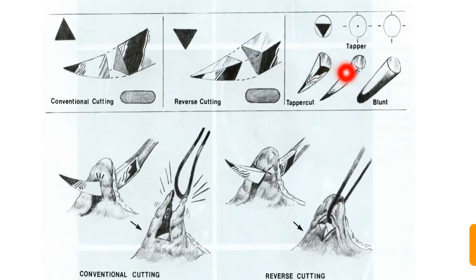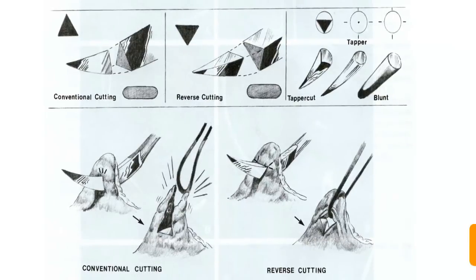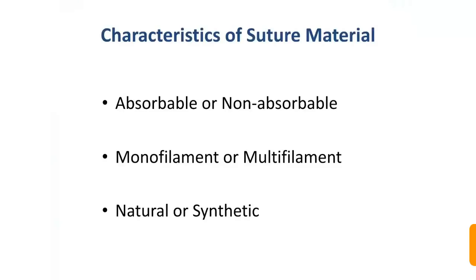The taper cut has a cross section that is round but slightly pointed toward the end. Suture materials can be characterized as absorbable or non-absorbable, monofilament or multifilament, and natural or synthetic.